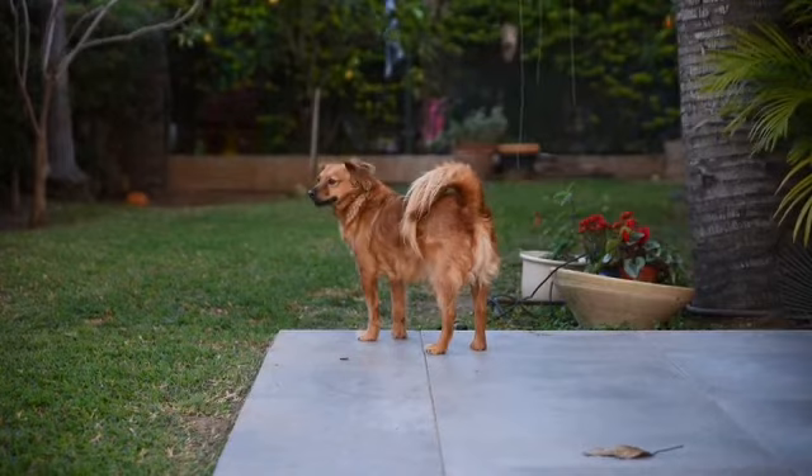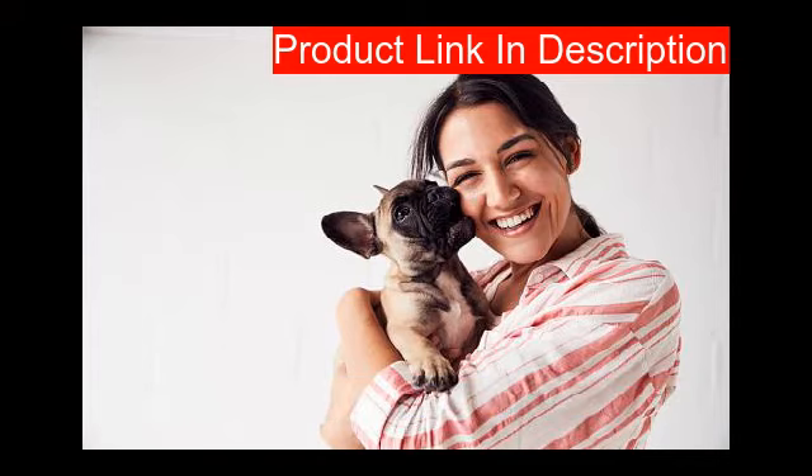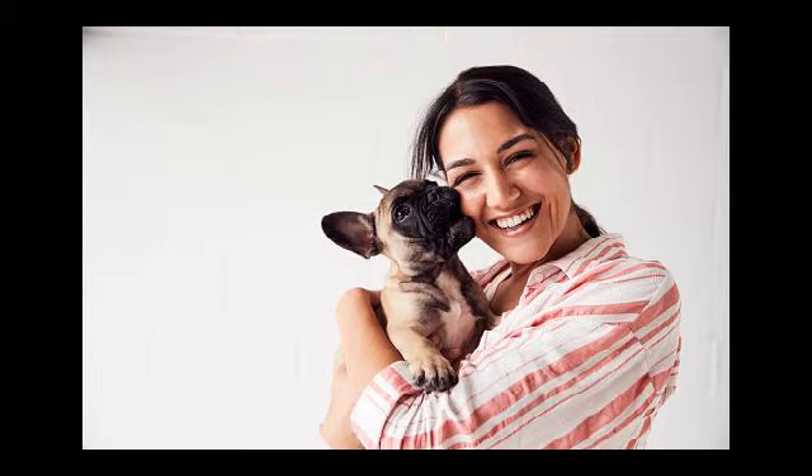Our first product is the Simple Solution Training Pad Holder. It is an ideal way to keep your dog's training pad securely in place. It holds any standard or extra large dog training pad, 53 cm by 53 cm or larger. The pad holder is strong and durable, prevents training pad tearing and shredding, and keeps urine from flowing over the pad edge. These pads are 100 percent more absorbent than standard economy pads, making house training your puppy and living with incontinent dogs easier.